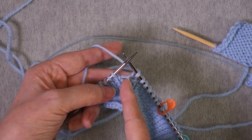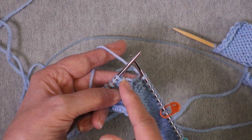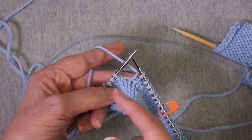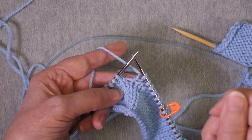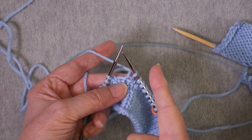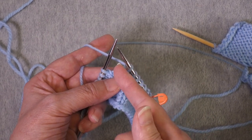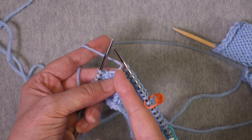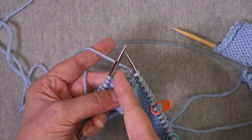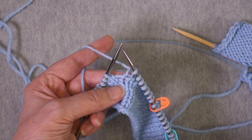This turning point is like a river, and these are like the river banks. A wrap in wrap-and-turn is a flag that says here's where you turned — right in front of the wrap — whereas with a German short row the flag is the double stitch right before where you turned last time. The important thing is to locate the correct turning point, not to always place the flag on the same bank of the river.